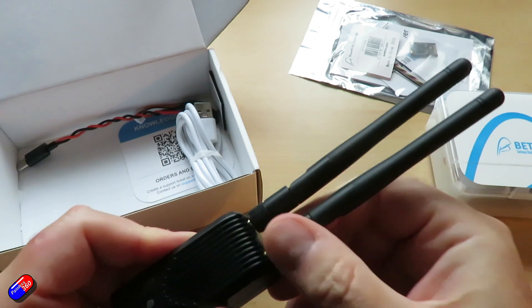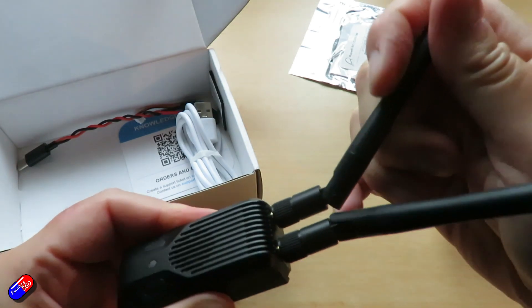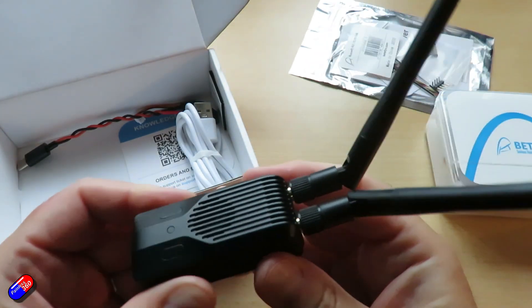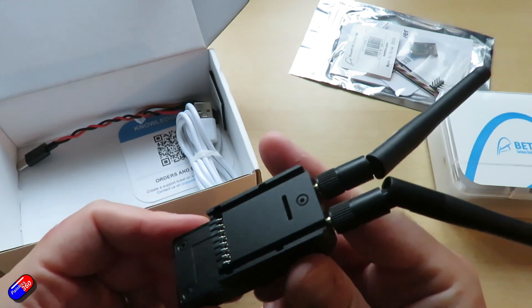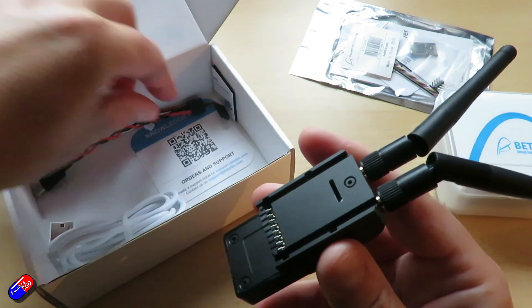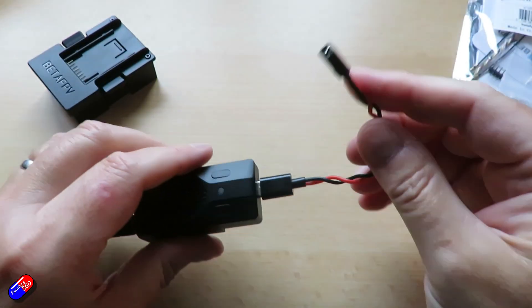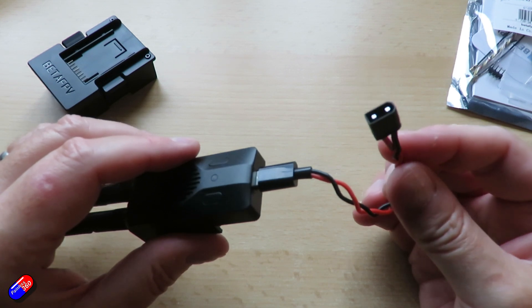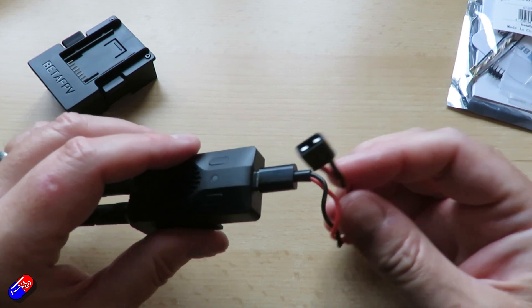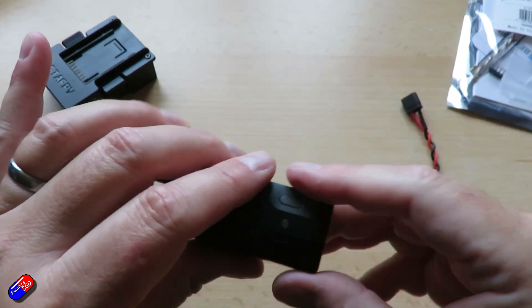A couple of things to note: it's supplied with the official version of ExpressLRS 3.3, and there is no bind phrase on it, so be aware of that. If you have a bind phrase you'll need to flash it. You also need to use an external power connector — there's one in the box, an XT30 to USB adapter — if you're going to be using powers over 500 milliwatts. You'll also need the latest Lua scripts and your EdgeTX or OpenTX versions to get everything working.